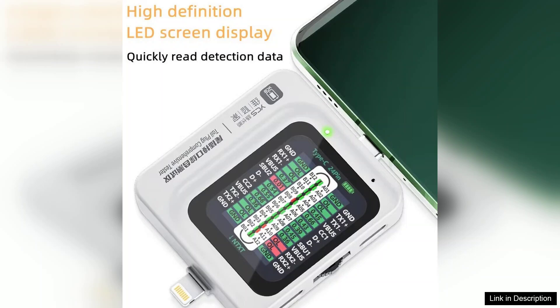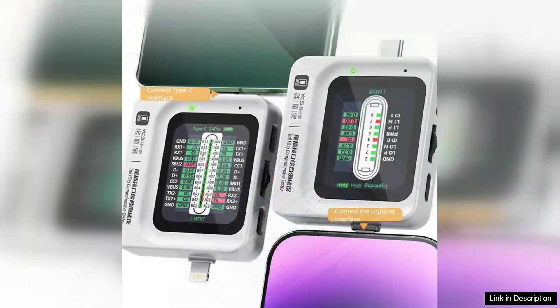The device also boasts a straightforward interface, making it user-friendly even for those who may not be tech-savvy. In addition to its ease of use, the TNS360 provides reliable and precise readings, which are crucial for diagnosing issues with mobile devices.